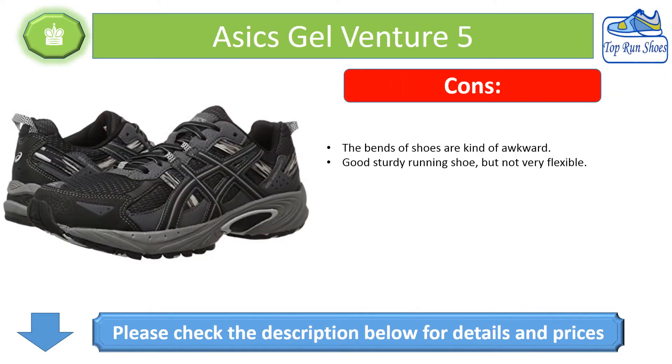Cons: The bends of the shoes are kind of awkward. It is a good sturdy running shoe but not very flexible.